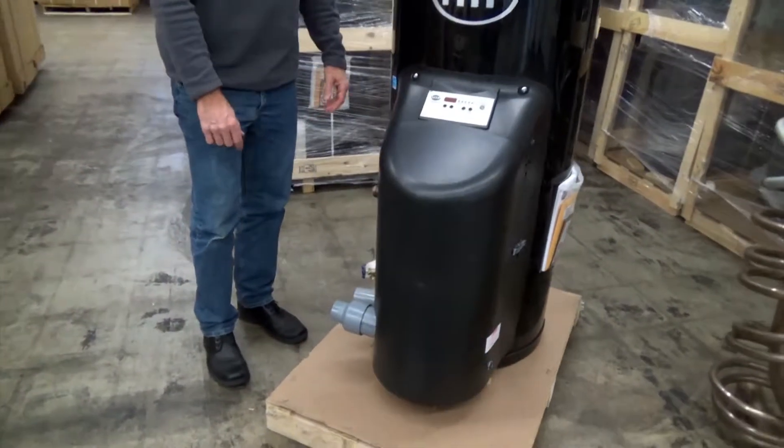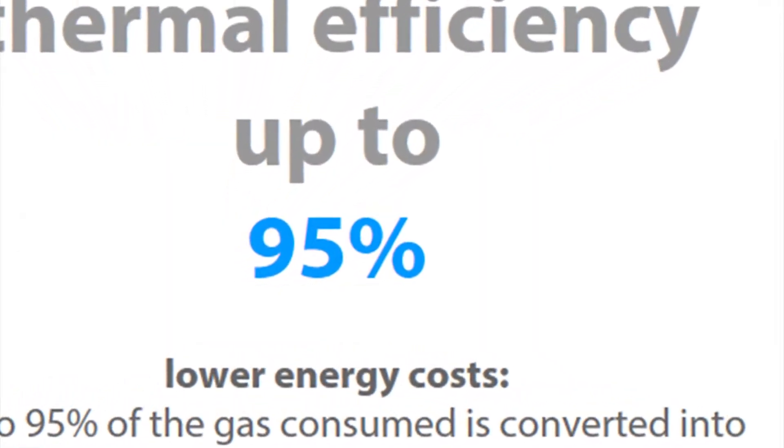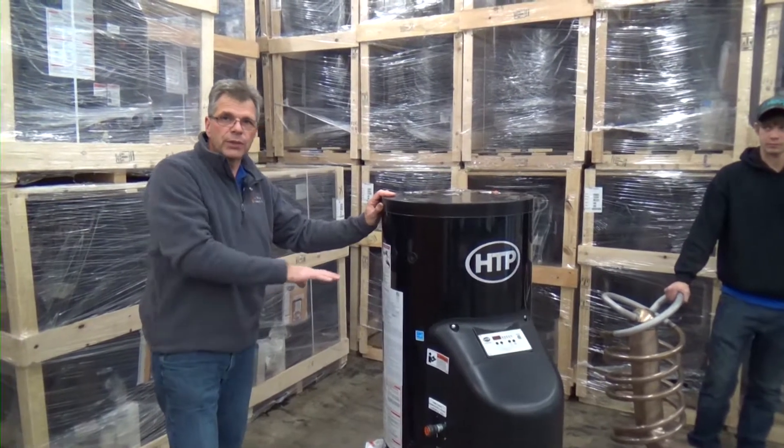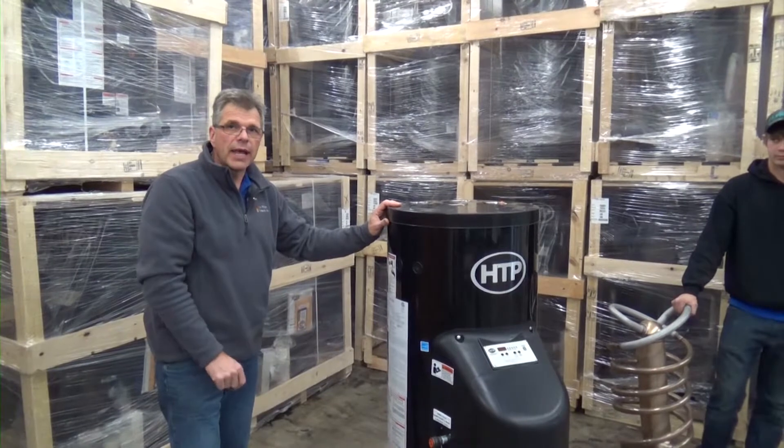PVC venting in and out right on the side, very easy to go. This unit is 95% efficient and is an excellent choice where you're replacing a mid-range or a low-efficiency cast-iron boiler.